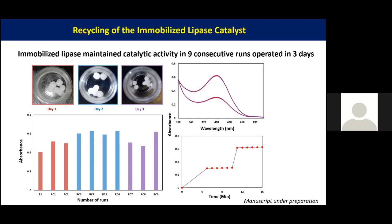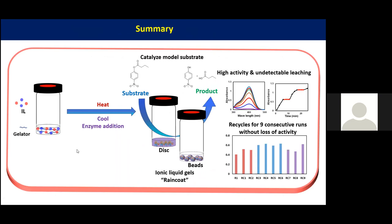After the ninth run, we did another test to see if any leaching happened from the gel. We tested in the absence of the gel and observed no residual activity, so after three days and nine runs we saw no enzyme leaching from the gel. In summary, we are able to make immobilized lipase in soft ionic liquid gels in two different shapes — disc shape and bead shape — with high catalytic activity, undetectable leaching, and recyclability for nine consecutive runs without loss of activity.